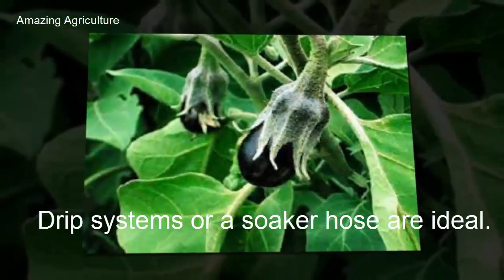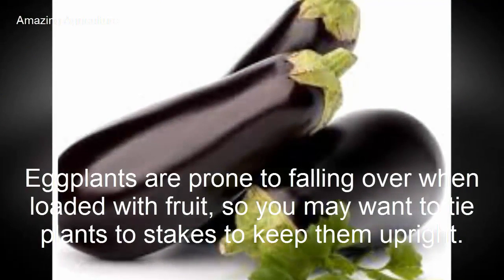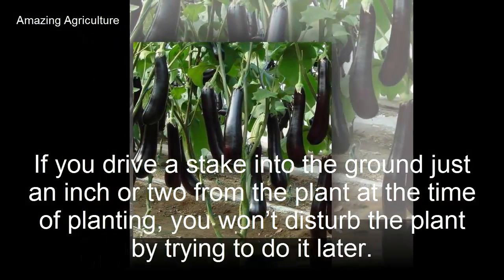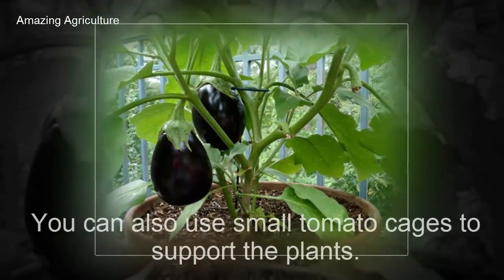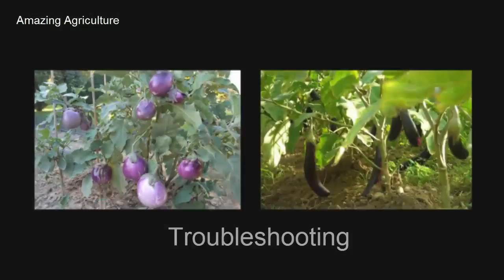Drip systems or a soaker hose are ideal. Eggplants are prone to falling over when loaded with fruit, so you may want to tie plants to stakes to keep them upright. If you drive a stake into the ground just an inch or two from the plant at the time of planting, you won't disturb the plant by trying to do it later. You can also use small tomato cages to support the plants.